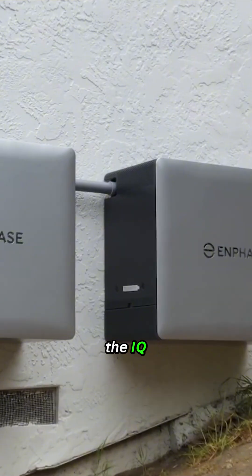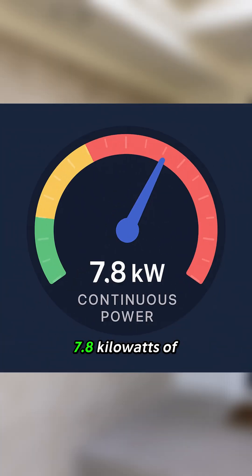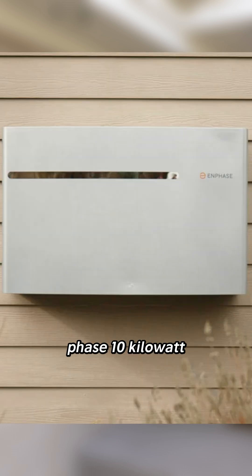The headline feature — the IQ Battery 10C — delivers an impressive 7.8 kW of continuous power. That's nearly double the power of previous Enphase 10 kWh models.